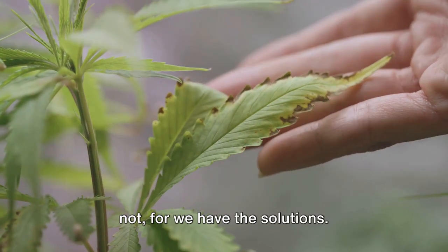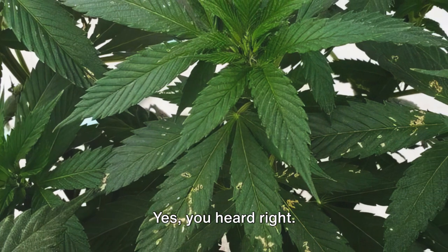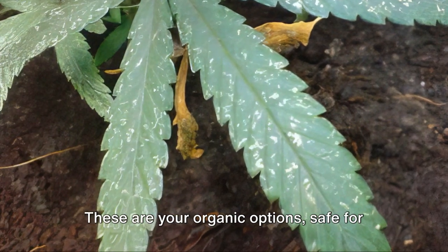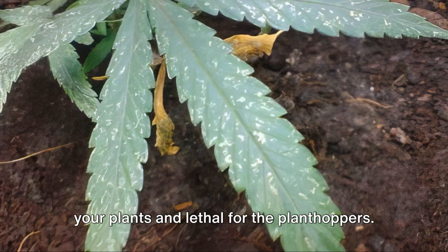But fear not, for we have the solutions. First up, the good old-fashioned method: handpicking. Yes, you heard right — put on your gloves and start squishing those little critters. Next, we move on to insecticidal soaps and oils. These are your organic options, safe for your plants and lethal for the plant hoppers.